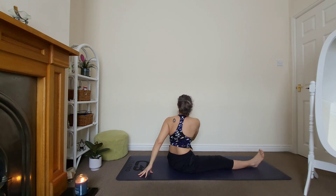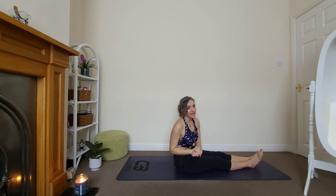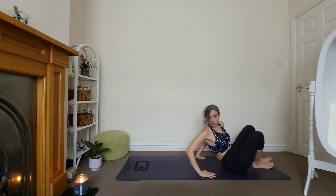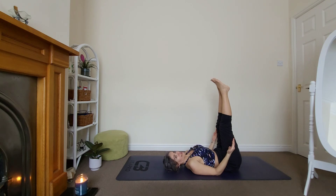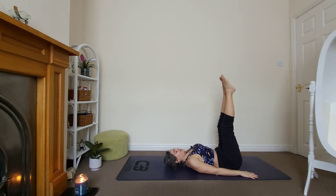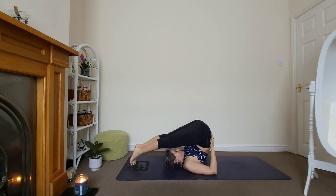Very good, come back. Our last posture will be halasana and shoulder stand — we'll finish with that. Bring your hips forward, make sure there's plenty of room behind you. Lie down, bring your legs up in the air. You could stay here if you can't do the shoulder stand or halasana. If you can, send your legs all the way back. We are here for three — you can support your hips with your hands. Make sure you have plenty of room around the neck.